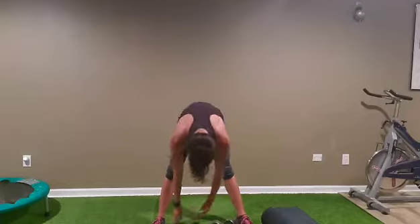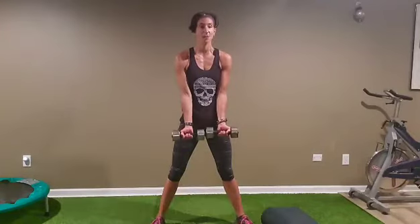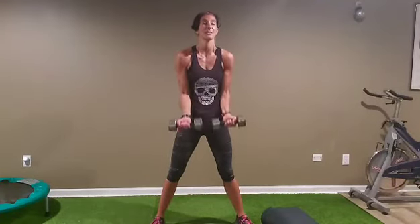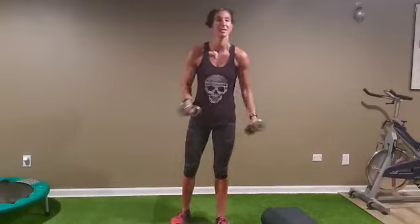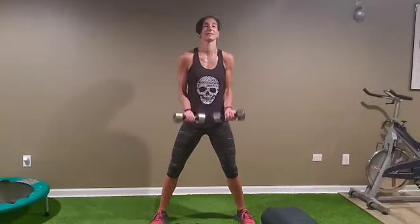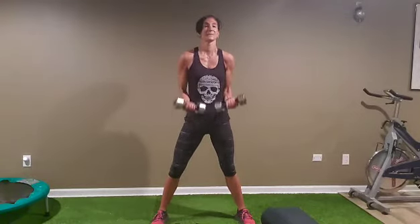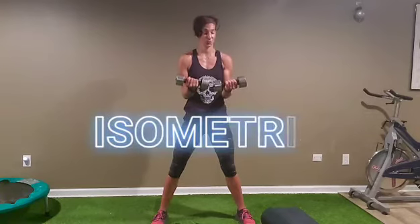If you have bigger weights take those, or hold the ones you have. Elbows together — we did hammers earlier, now elbows in — ten biceps, full biceps. After ten reps, we'll hold in the middle — right here — still working the muscle but in a holding position. Alright, elbows together, ten biceps: one — don't swing forward, use your core — four, five, six, seven, eight, nine, ten. Hold it: one, two, three, four, five, six, seven, eight, nine, ten.